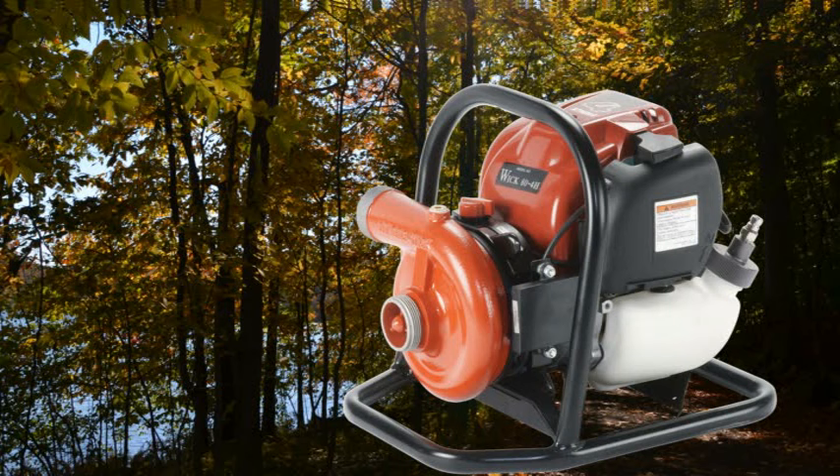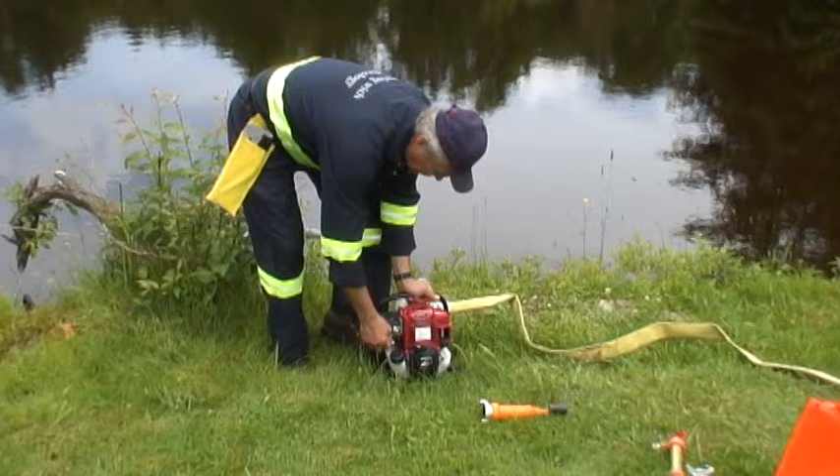Mercedes Textiles Limited is a world leader in the innovation and manufacture of fire hose, fire pumps, and associated fire line accessories. This instructional video demonstrates the various steps in properly setting up and operating our WIC 84H ultra-lightweight, all-position, high-pressure fire pump.